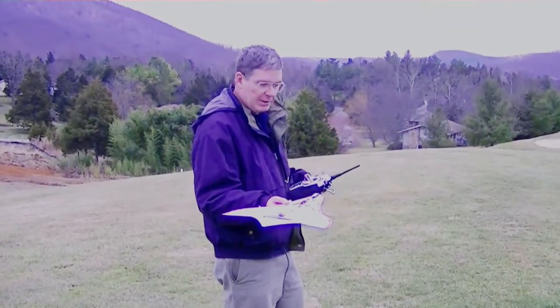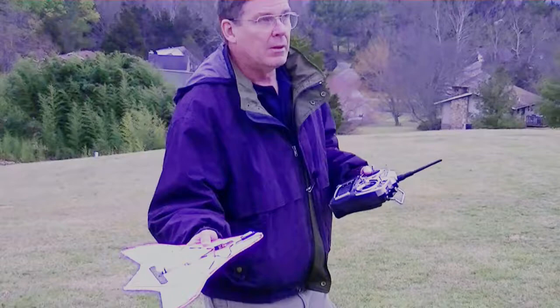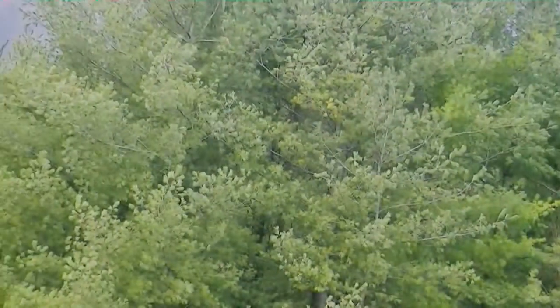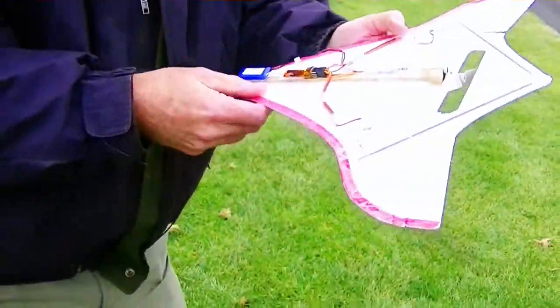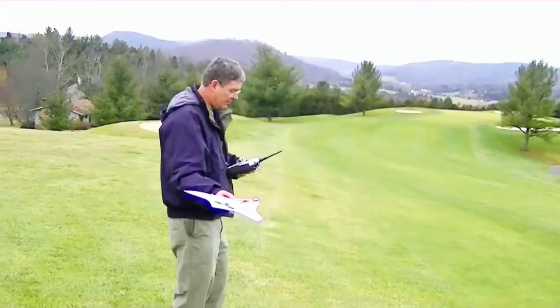So here goes the test flight. Looks like it was a little bit tail-heavy. Let me make sure everything is still on there.